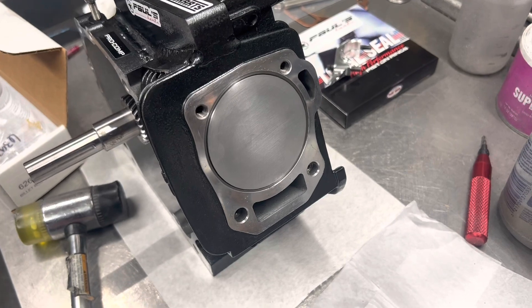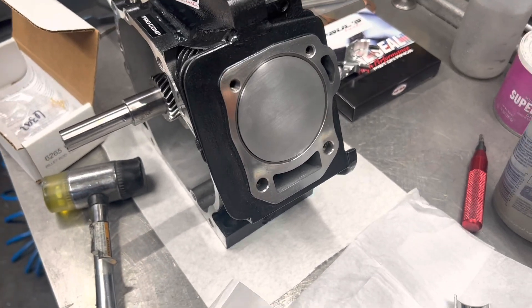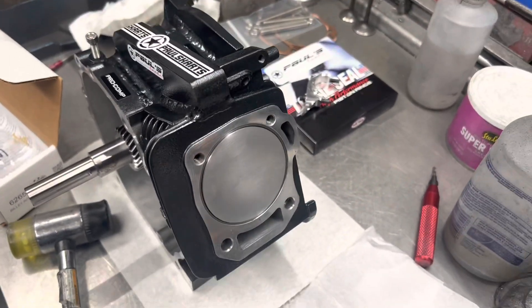Now I'm just gonna take it out, wipe it down, and keep moving forward with the assembly. Pretty cool stuff.